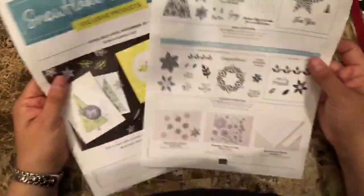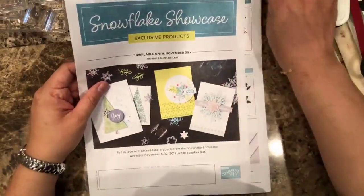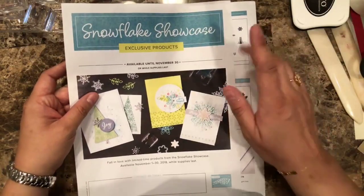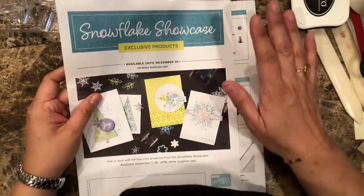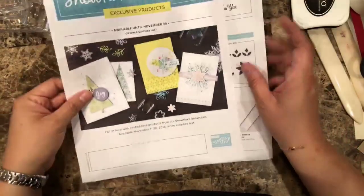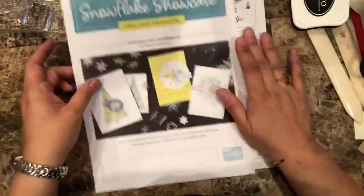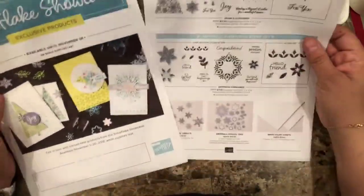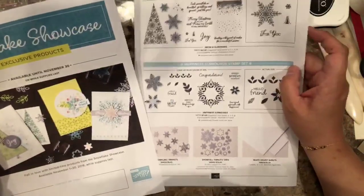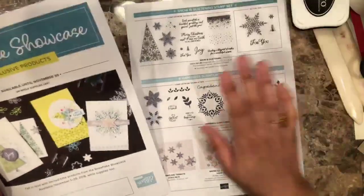If you really like it, go ahead and get it right away. Make sure you purchase the Snowflake Showcase right away because this is while supplies last. I'm not sure if it's going to last the whole month, but the products are going to be sold only during November until they're sold out. So if you like them, go ahead and get them.